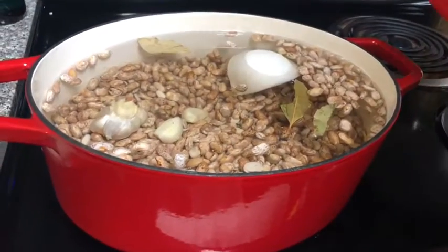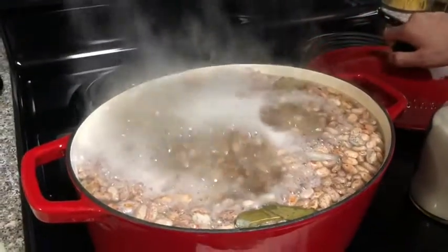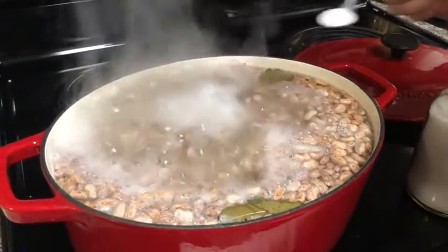I'm going to cover the pot and leave them boiling. After the beans start boiling, I'm going to add two teaspoons of sea salt.